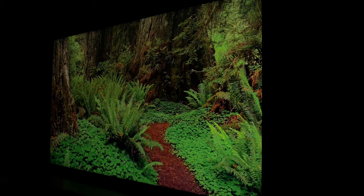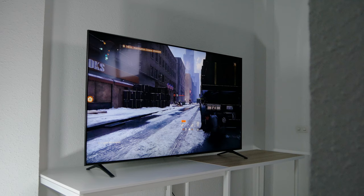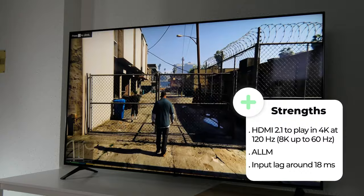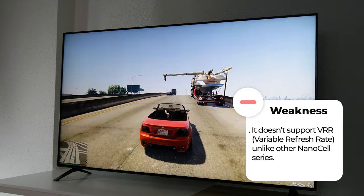As expected, the viewing angles are quite good because of the NanoCell IPS panel, keeping color saturation and contrast at wide angles. This model is really good for gaming — it has HDMI 2.1 so you can play at 4K and high frame rates up to 120Hz. It also supports auto low latency mode and the input lag is around 18 milliseconds, but unfortunately, unlike other NanoCell series models, the Nano 99 doesn't support variable refresh rate.